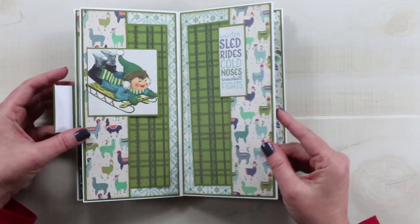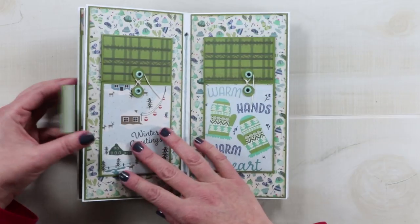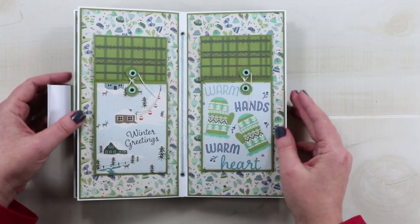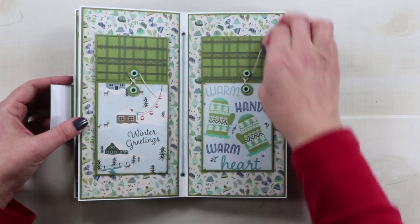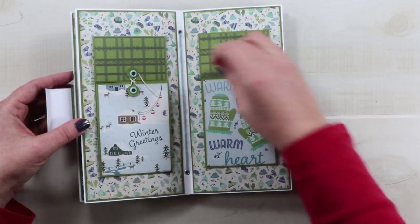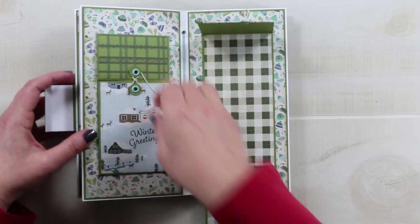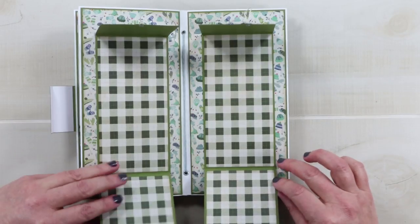I should also mention that this was created with white cardstock and my scoreboard to create the pages. This has some fun closures here — this twine winds around these eyelets and opens this to reveal a place where you could add pictures and journaling, and both of those pages open.